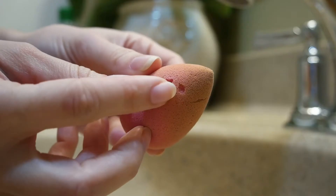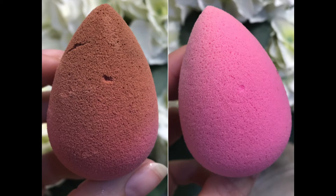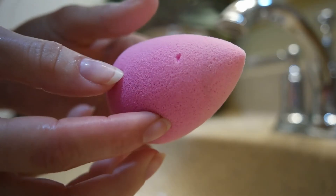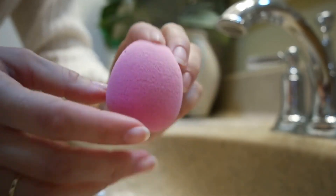If you found this video helpful, please give it a thumbs up. Leave me a comment below letting me know how you clean your beauty blender and what products you use. Subscribe to my channel if you haven't done so yet. Thank you so much for watching and I will see you next time. Bye!